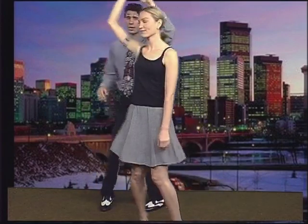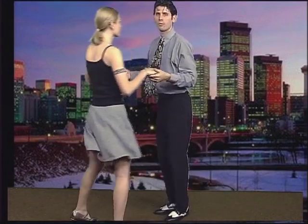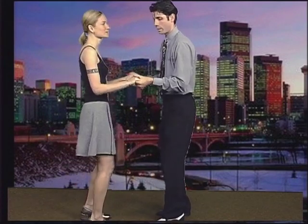The only thing we're going to change today is instead of using my left hand, I'm going to use my right hand. But in order to get there, you have to start off with two hands. So we're going to start off right here with our two hands.